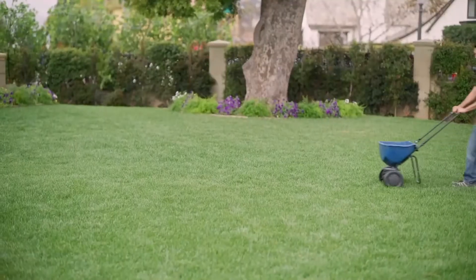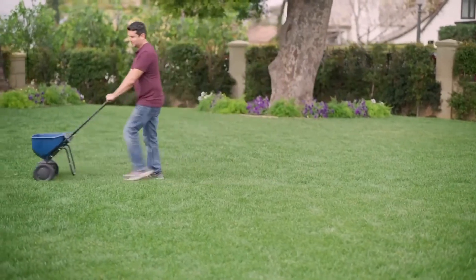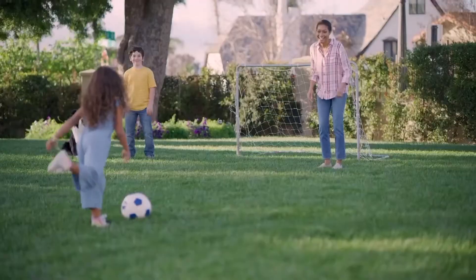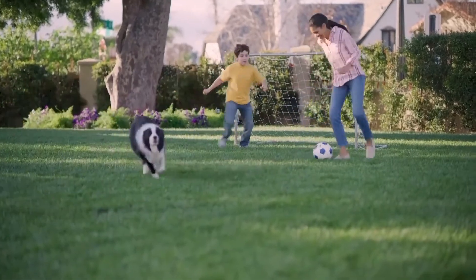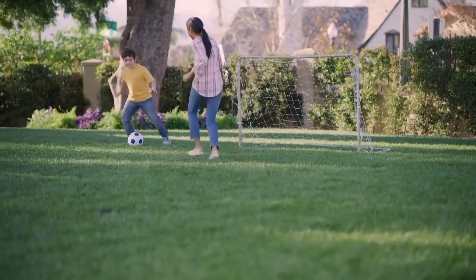Number four, and this is a particularly important one: water efficiently. We've got drought conditions in much of the west, so the first step is to make sure that you know what your local watering restrictions are, your watering days, and if your cooperative extension or city water department has watering guidelines to help you water efficiently.